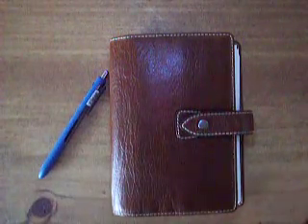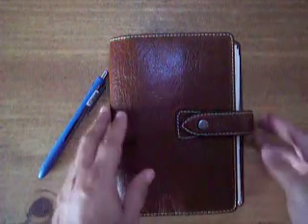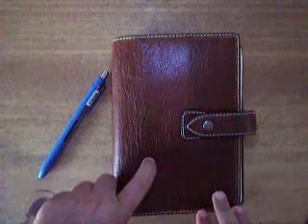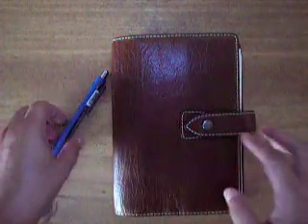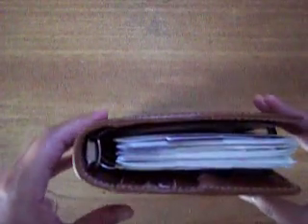Hello, everyone. Just wanted to do a quick flip through of the setup that I have with this planner. I did move it back into my Malden, and I'm still using the same inserts, which are the compact size, like Franklin Covey size. I just wanted to show you they do fit in there. There's a couple of pages I cut a little longer, but otherwise they fit. They do come all the way to the edge, but that doesn't bother me at all.